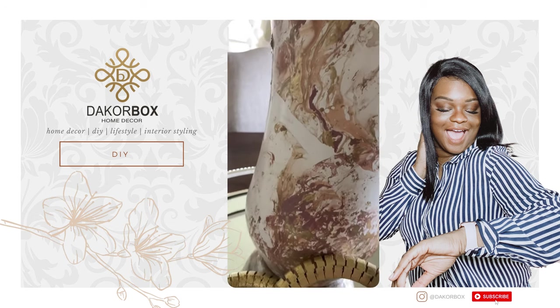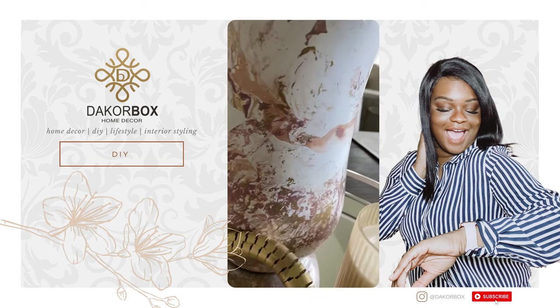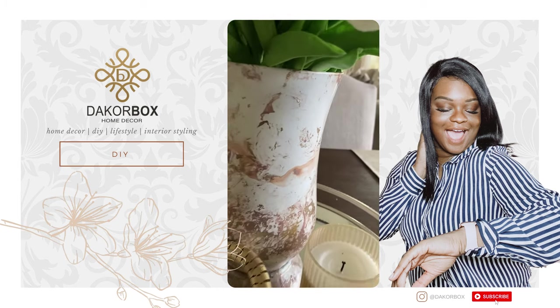For more easy do-it-yourself projects and styling tips, please follow me at DecorBox on Instagram. Have a good day!